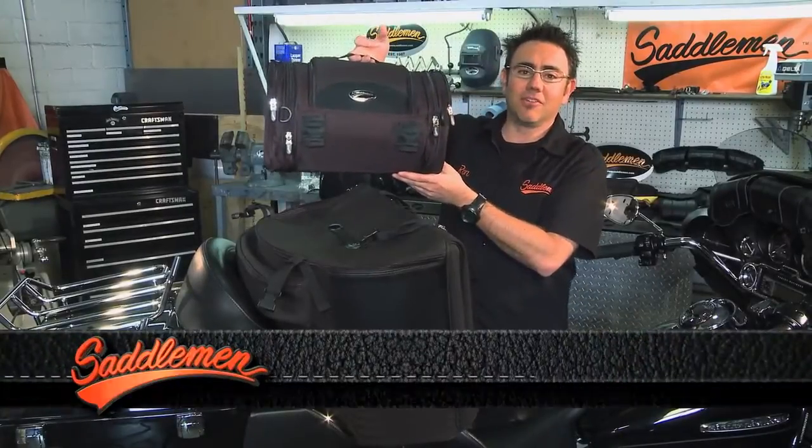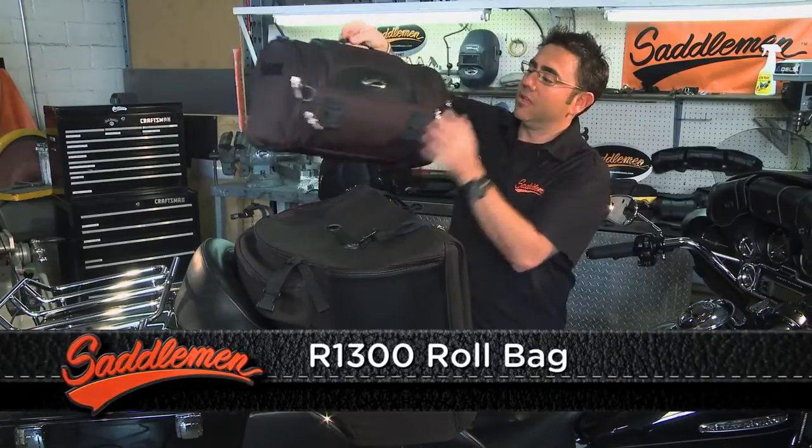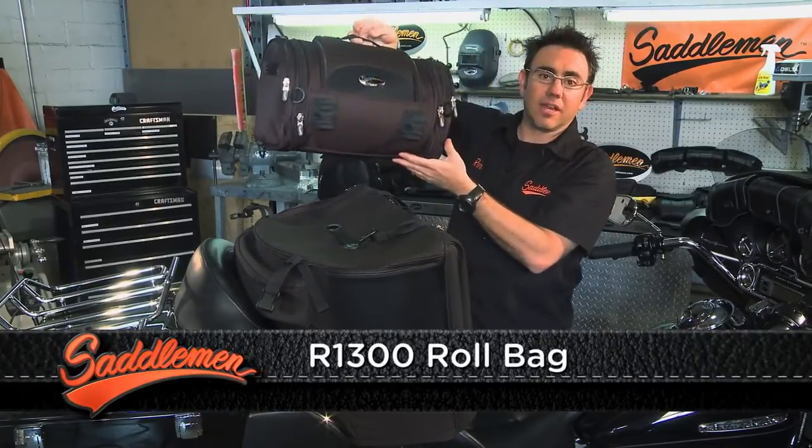This is the Saddlemen R1300 roll bag. It's a great bag on its own as a roll. It expands on each end for a little bit of extra space.